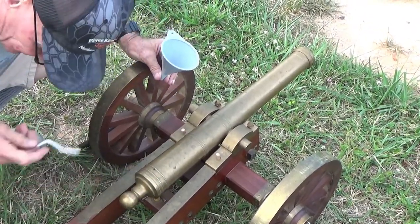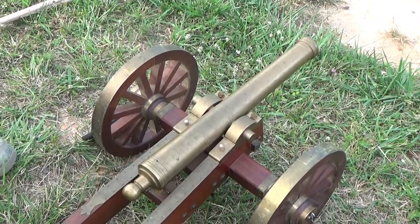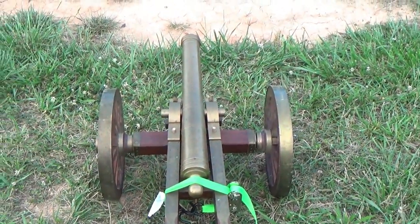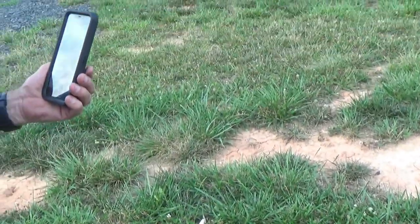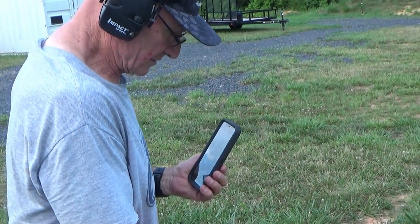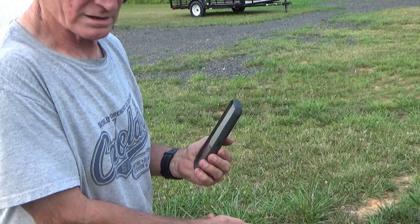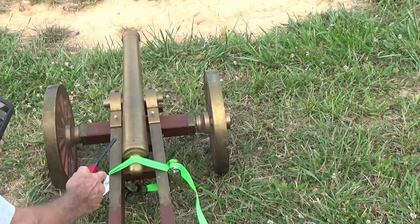The touch hole is absolutely full. Rick Barber is going to officiate. We've got a little overbore - 135 thousandths on the vent, on the touch hole. All right - amen, God bless, pass the ammunition.